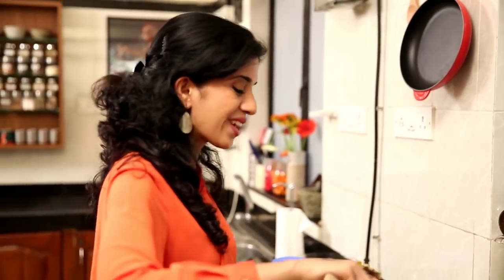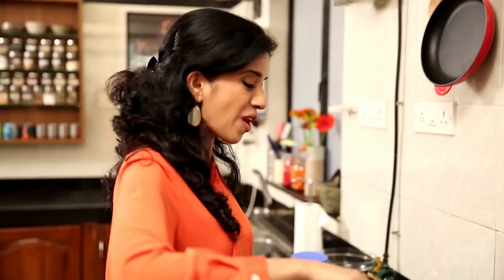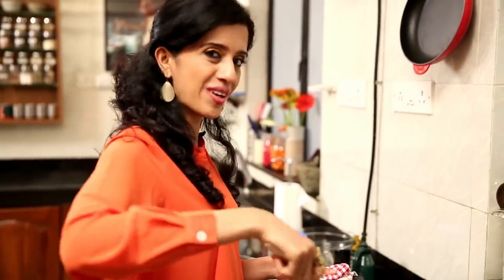You could make this dish for a party, pack it up in a lunch box, or make it your weeknight dinner when you are tired after a long day at work.